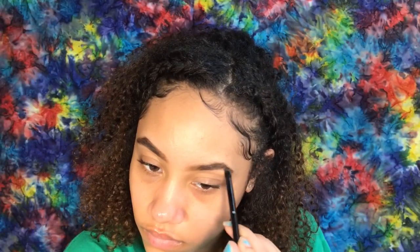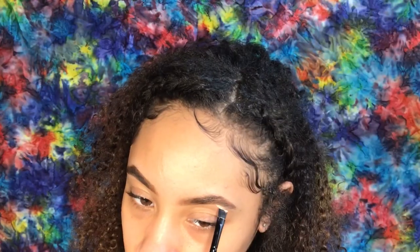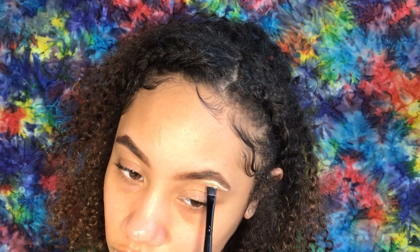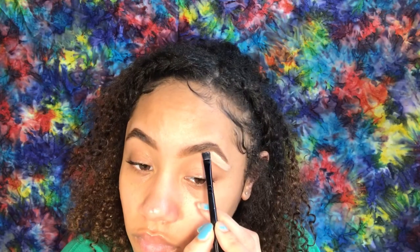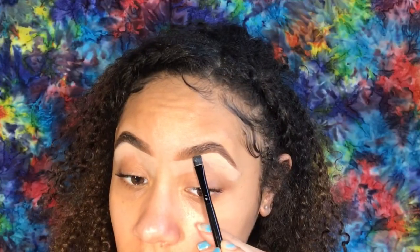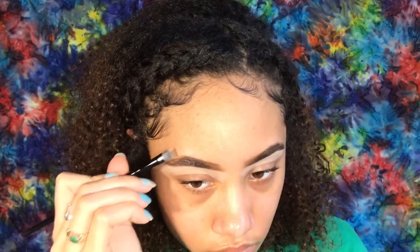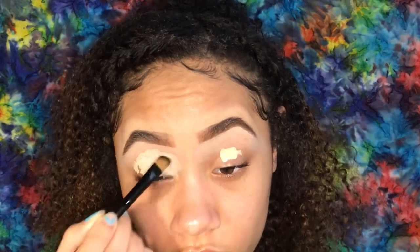At the beginning of the video I was oil pulling with coconut oil, that's why my mouth was moving like that. Next, I outlined the bottom of my brow with the ELF flat eyeliner brush using the Maybelline Master Conceal in 20 Light — I used the most product at the end of my brow and slowly worked my way in. I used this concealer for the top and bottom of my eyebrows to define them, and then also on my eyelid as the base for my eyeshadow.